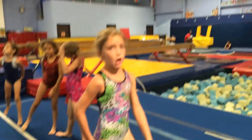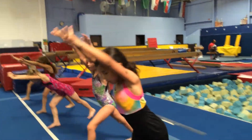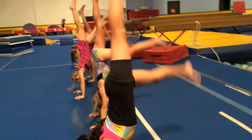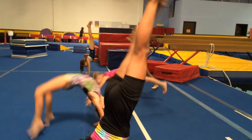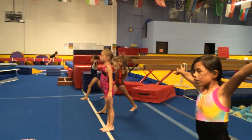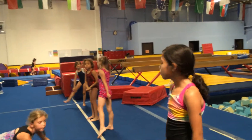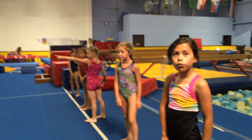Okay, ready? Arms up, set, go. Emily, two points on that one. You have how many? Three, two — she has two.